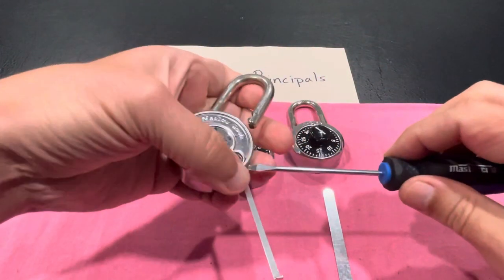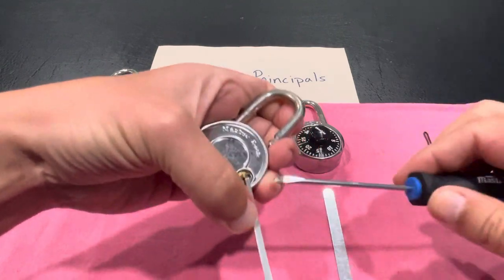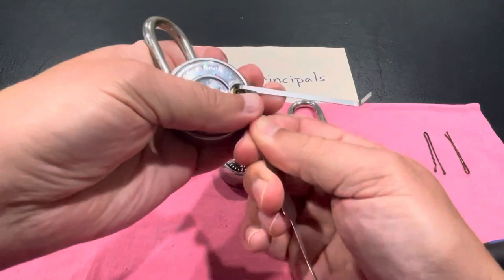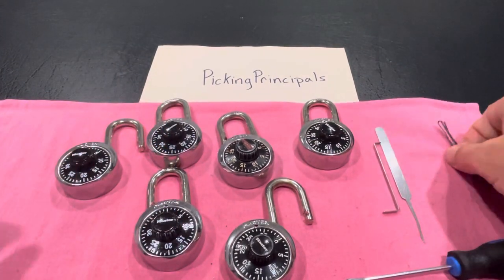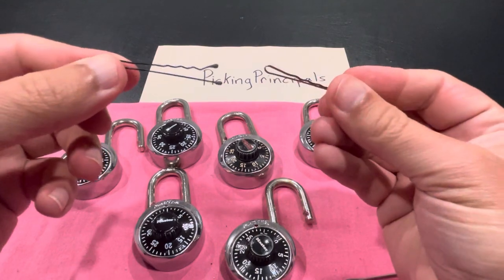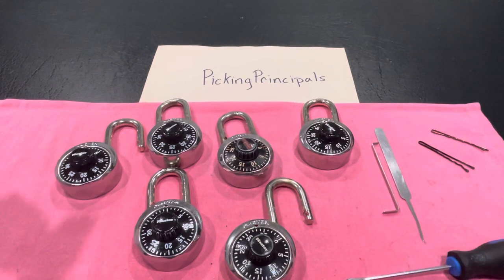Not everyone might have picking implements but has a master combination lock and needs to get into them. So I'm going to quickly do a short right after this where we're going to take a couple of hairpins and get into one of these. As always, I appreciate you watching and commenting. Leave any suggestions or comments in the section below. Thanks everybody, have a great day.